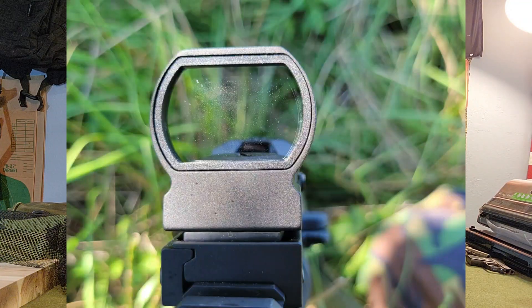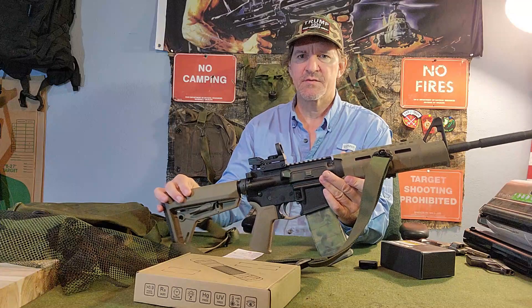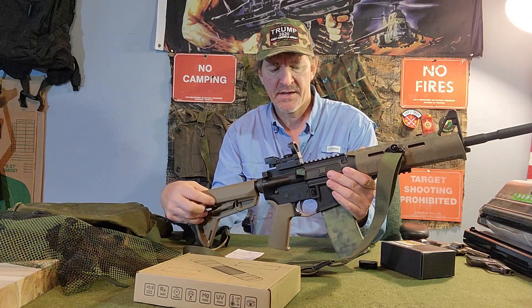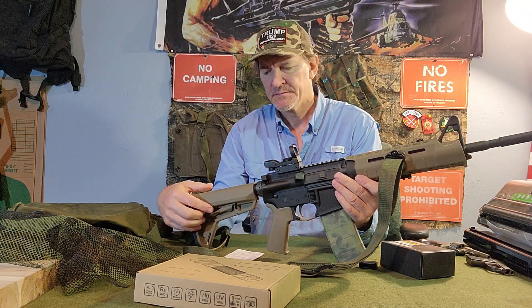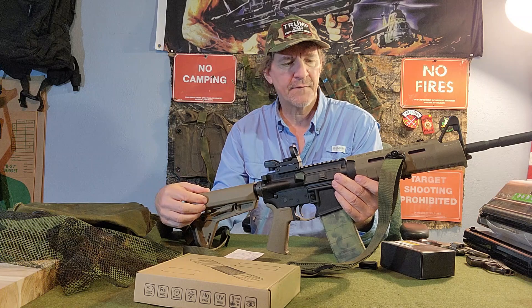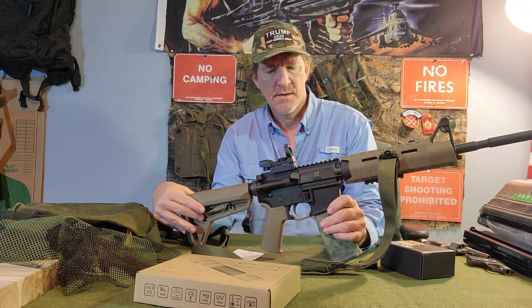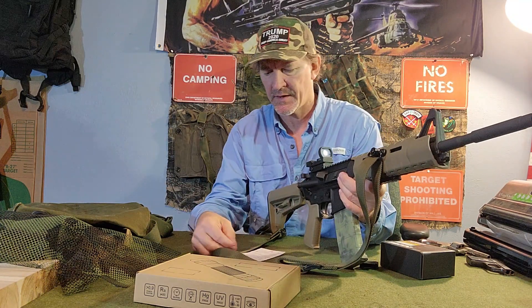It has a 33-millimeter lens, so that's some good eyesight there. Of course, it is waterproof and shockproof, and I have proven that — it is definitely waterproof and shockproof. Kind of throwing the rifle around a little bit — not too much — and yeah, it held zero. We're good to go on that.